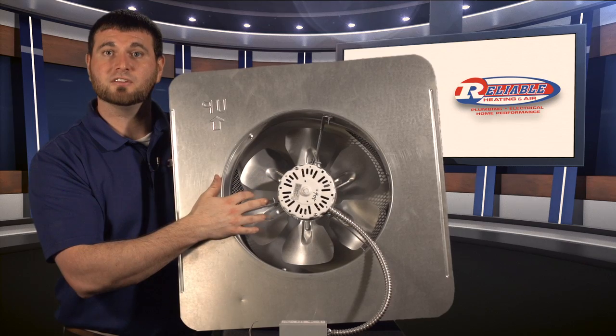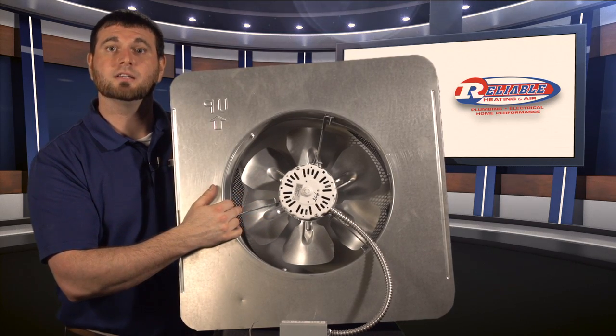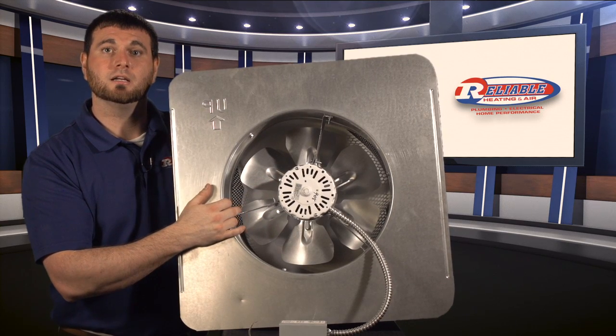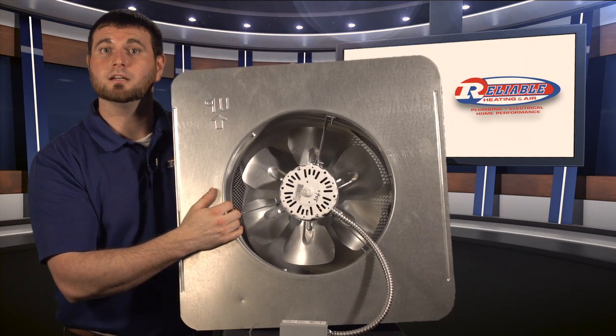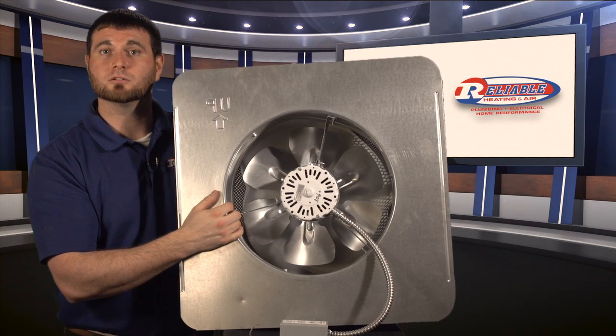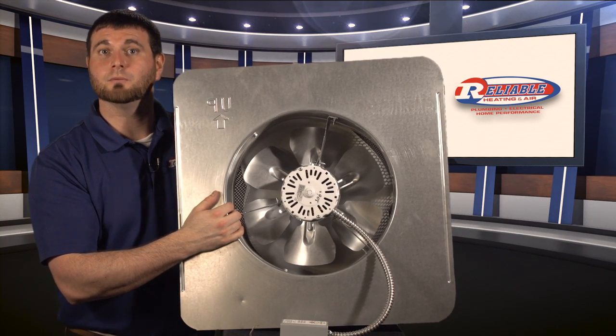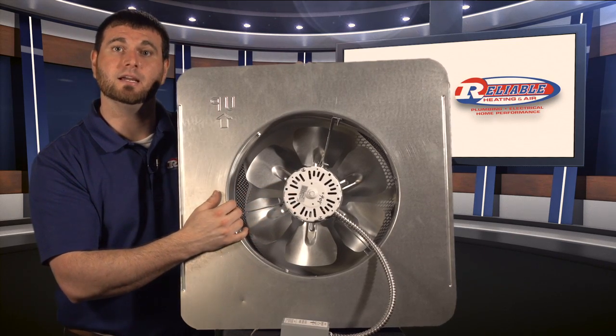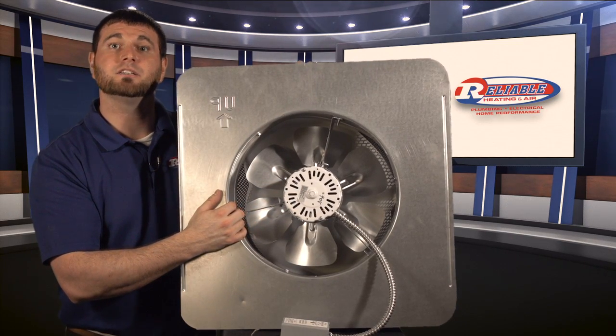Unfortunately, sometimes people will install fan systems in a roof that doesn't have proper ventilation, so when the fan system is actually running, it will pull air-conditioned or heated and cooled air from your living space into your attic and use that to cool your attic, which is not something that we want to do. So while power ventilation fans can be handy and beneficial, they do need to be installed in the right situation.